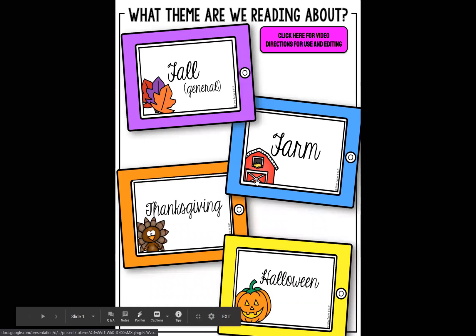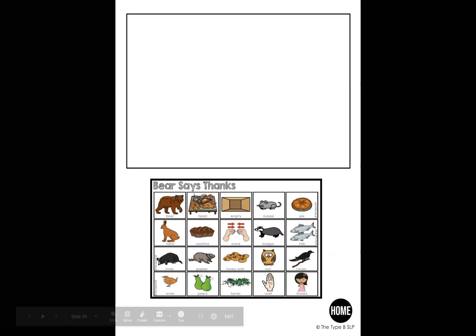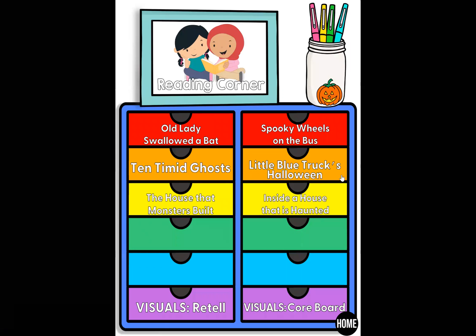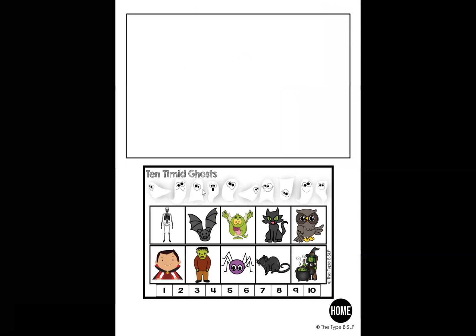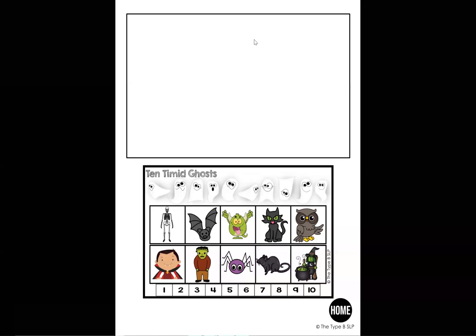Let me show you if we go into Thanksgiving — again, you've got all the different books here, and we've got some that are story maps, which are great for vocab. For Halloween, let's do 10 Timid Ghosts. This one's really fun — I put the 10 ghosts there, I put numbers in here, and a lot of my kids are still working on counting so we can count the ghosts. With the annotate tool, we can use the stamp to check off: we got that ghost, he's gone, now he's gone. Just a really simple but fun and engaging way to get them involved in the story.